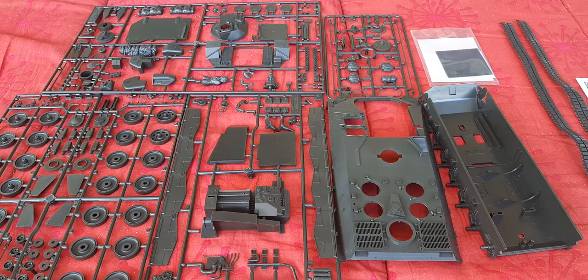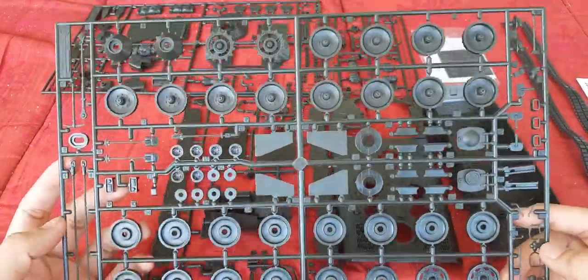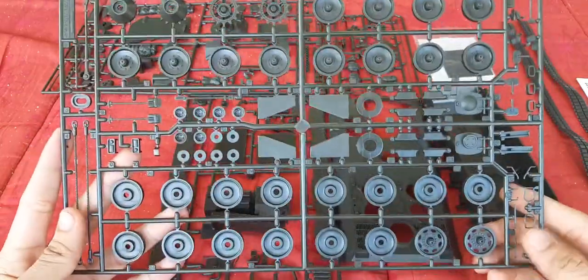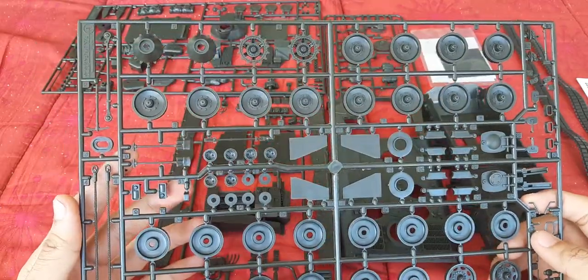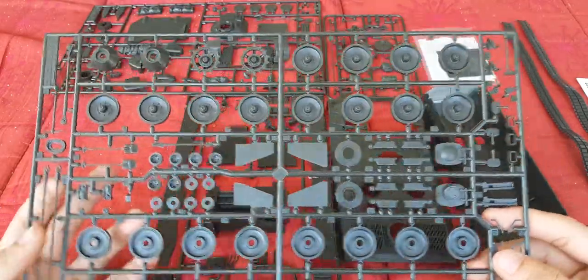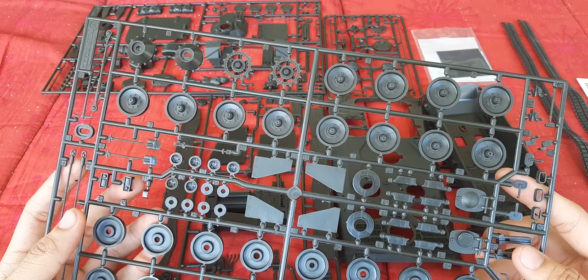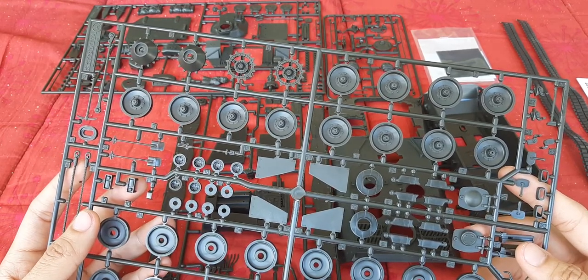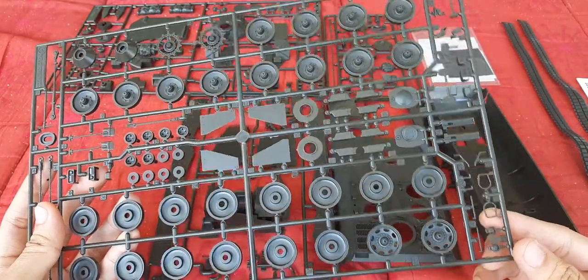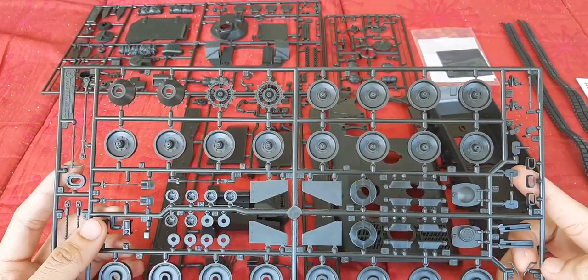We already have the parts laid out so we can easily take a look at them. First off we have the running gear — we have the road wheels, the drive sprockets, as well as the idler. We also have the return rollers, some pioneer tools, towing cables, as well as hatches for the driver and one hatch in the rear. We also have the covers for the headlights and the side view mirrors.